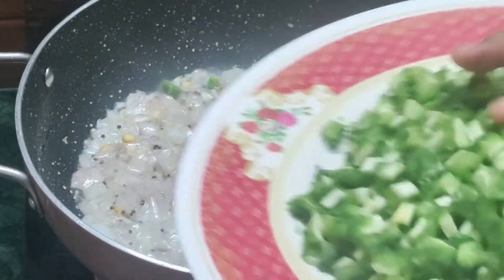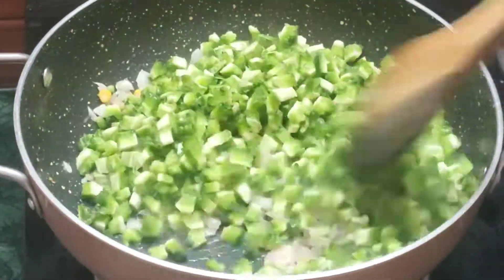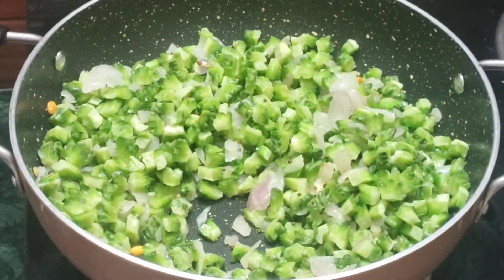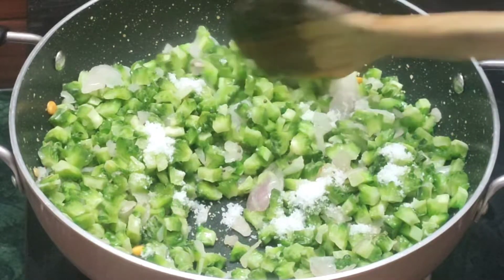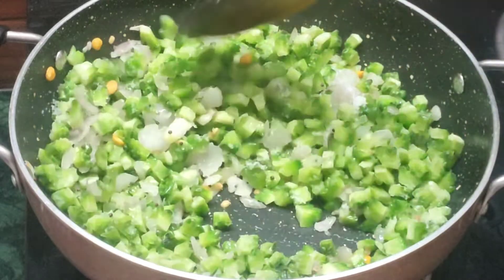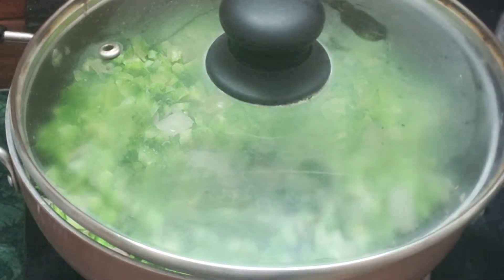Add some kind of salt. It will be very healthy. Put a little bit in the pot and put it in the pot, then close it.